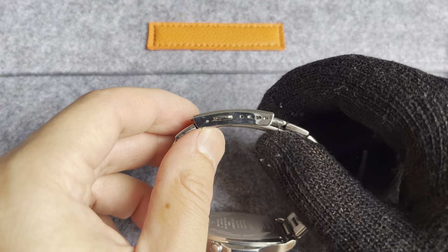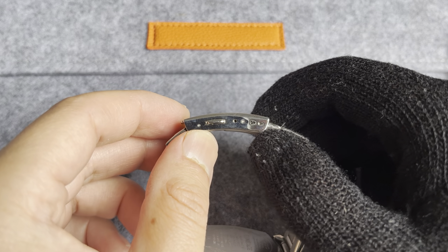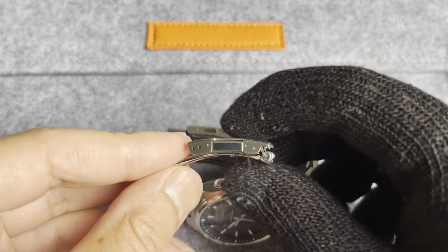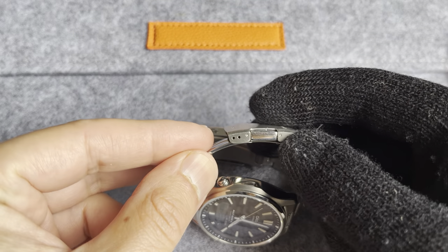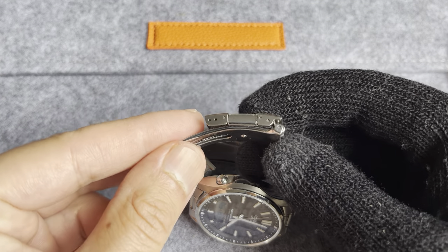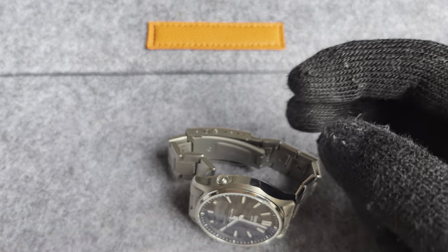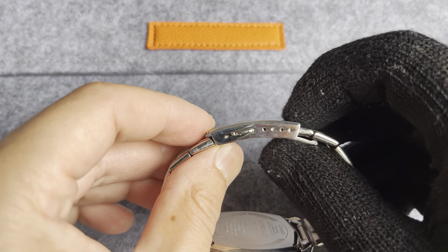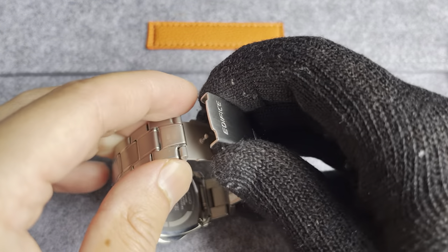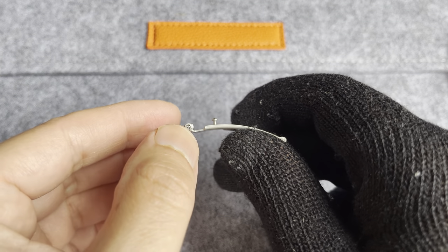It has made the watch a lot more wearable for me because it's got four micro-adjusts, as opposed to the one that comes on this watch which just has two micro-adjusts. So I wasn't able to get a good fit with the original clasp — there are no half-links either. So I ended up switching to this guy, and it's been perfect, it's a perfect fit.